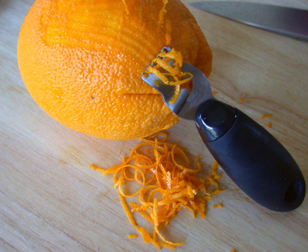For culinary use, a zester, grater, vegetable peeler, paring knife, or even a surform tool is used to scrape or cut zest from the fruit.